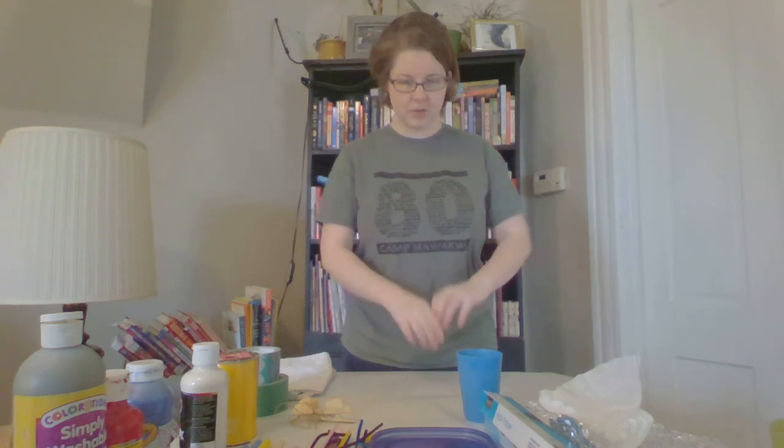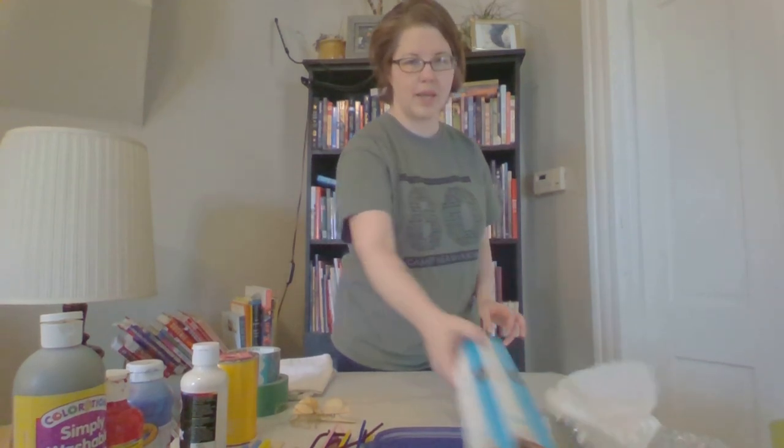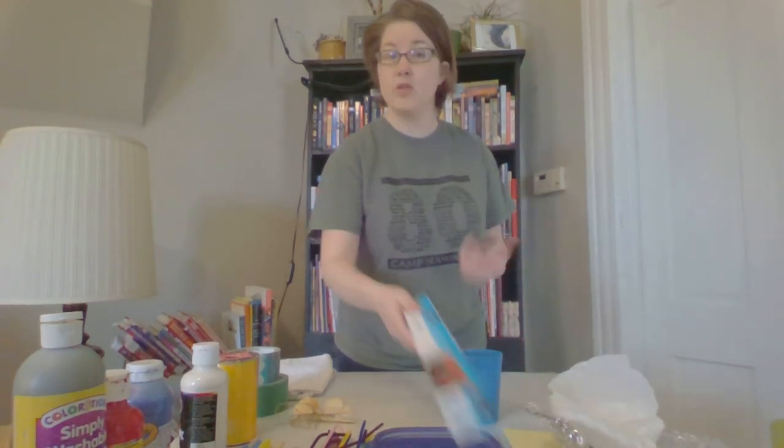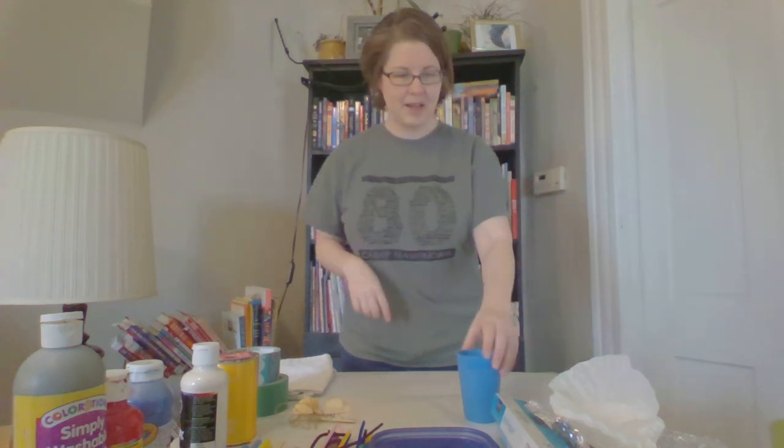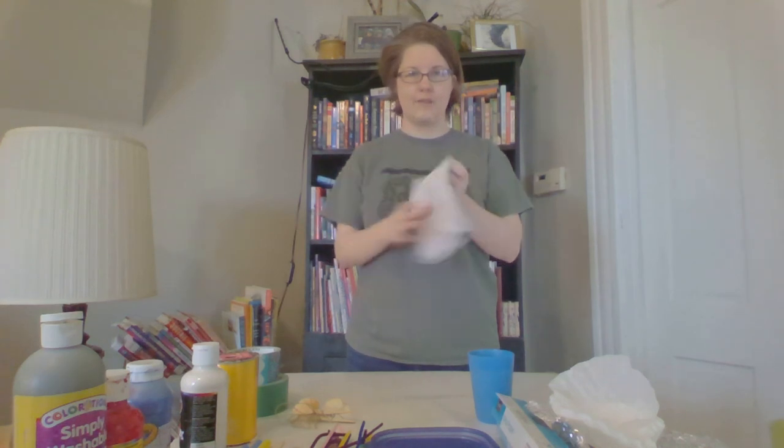The first thing we want to make sure we do is have a nice working space. On my table I like to put down wax paper — if you don't have wax paper, newspaper works, or a tablecloth, or even just painting outside works fine for easy cleanup. I have a cup of water and a rag.